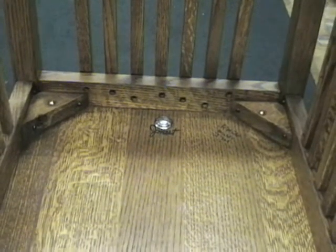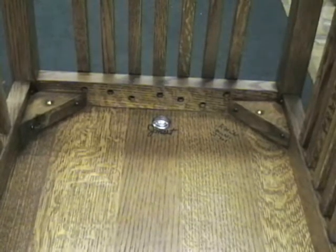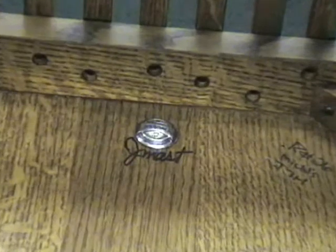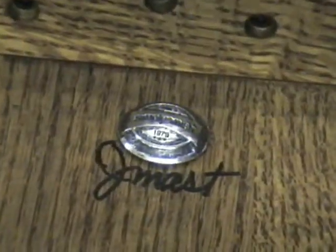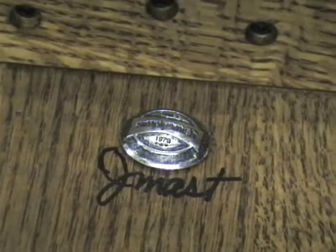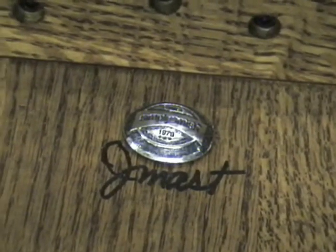These pieces of furniture are all individually handcrafted and then signed by the craftsmen that built the furniture. This particular chair was built by John Est, an Amish craftsman in Ohio that has many years and many generations of experience.